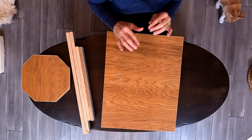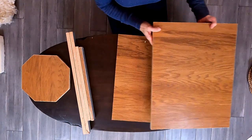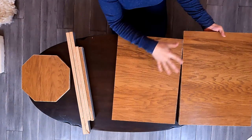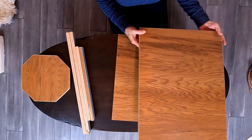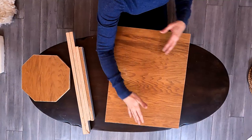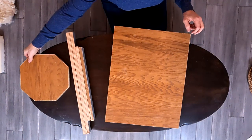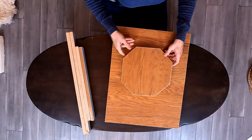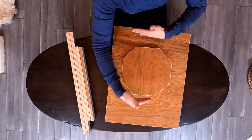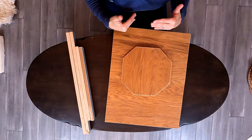Your first step is going to be to cut some three-quarter of an inch plywood. The base is going to be 15 by 20. The top you're going to do 22 by 17 so that you have an inch lip on each side, and then you'll do an 11 inch octagon. You cut an 11 inch square and then you go ahead and cut the corners off.